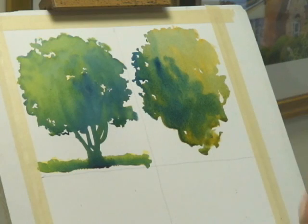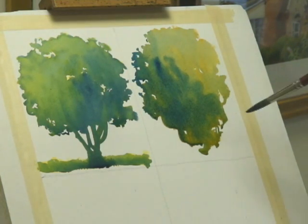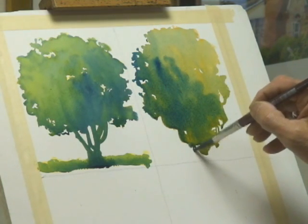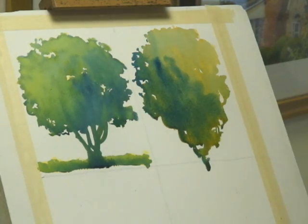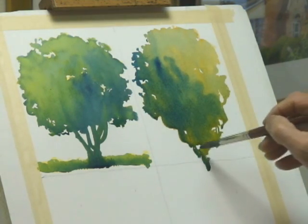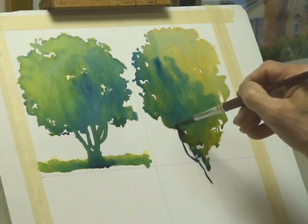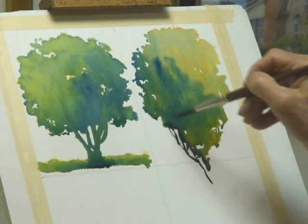I'm actually lifting some color off, because I want to have a pretty deep, strong trunk down here. I'm also controlling, each time I dip my brush in the water, each time I dip my brush into my pigment pool on my palette, I'm getting a feel for just how much moisture is in the brush and how much moisture is in the mix, so that I can actually control the degree of pigment going to the surface of the paper.